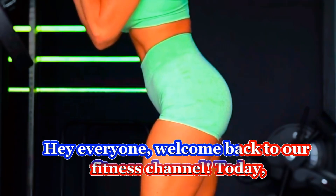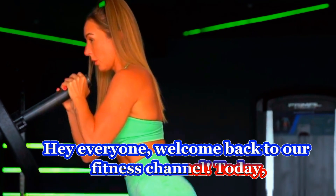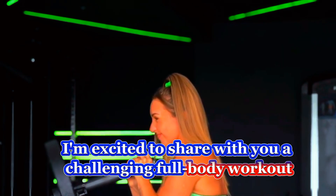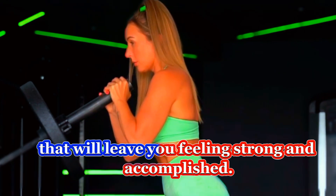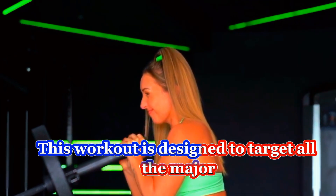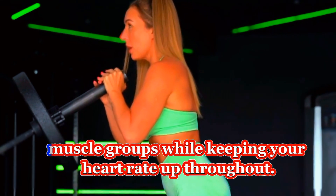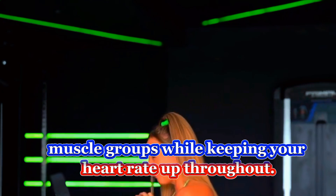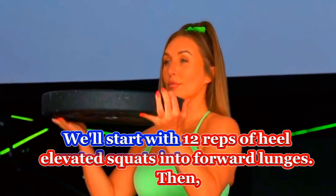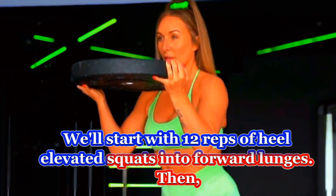Hey everyone, welcome back to our fitness channel. Today I'm excited to share with you a challenging full body workout that will leave you feeling strong and accomplished. This workout is designed to target all the major muscle groups while keeping your heart rate up throughout. Let's dive right in — we'll start with 12 reps of heel elevated squats into forward lunges.